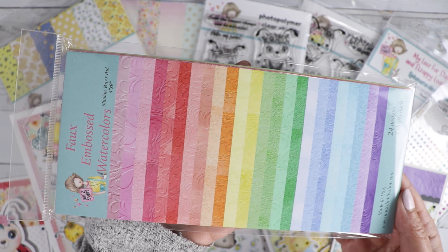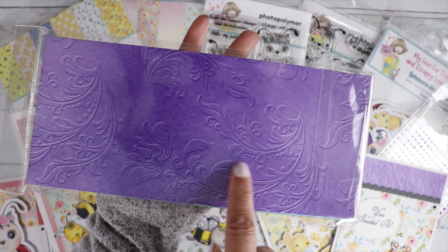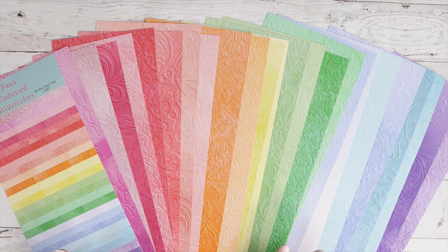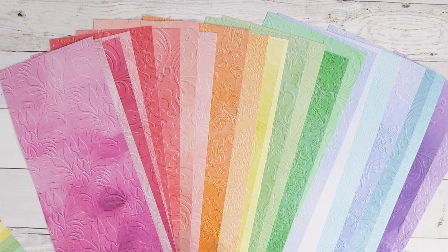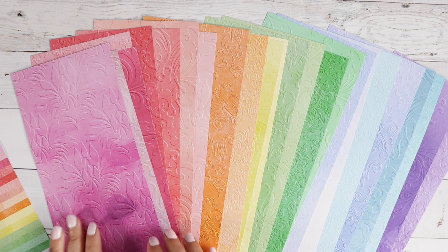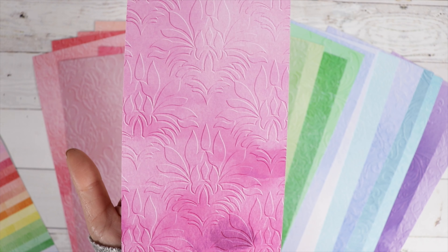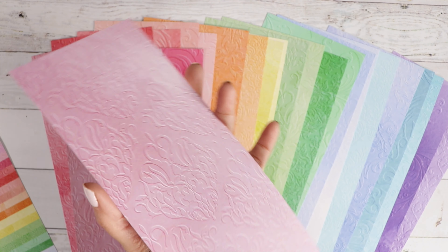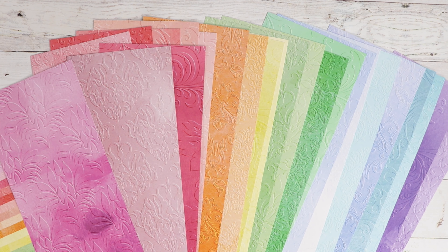Here is the beautiful faux embossed watercolors. I'm so excited about this watercolor slimline faux embossed paper pad — it's just so beautiful. It looks just like it's embossed. Let me bring you up for a closer look. Isn't that beautiful? Doesn't that look real? So cool, with such beautiful colors.